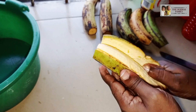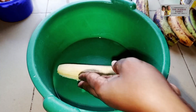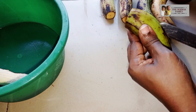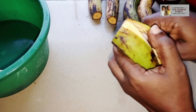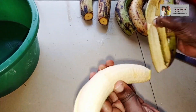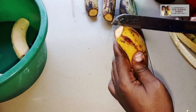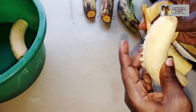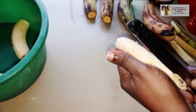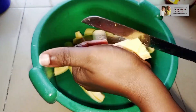The first thing I need to do is to peel off the back of the plantain. When I'm done peeling, the next thing is to wash the plantain before you cut them into smaller cubes. In preparing this meal, you can also use just the unripe plantain without mixing it with the ripe one.